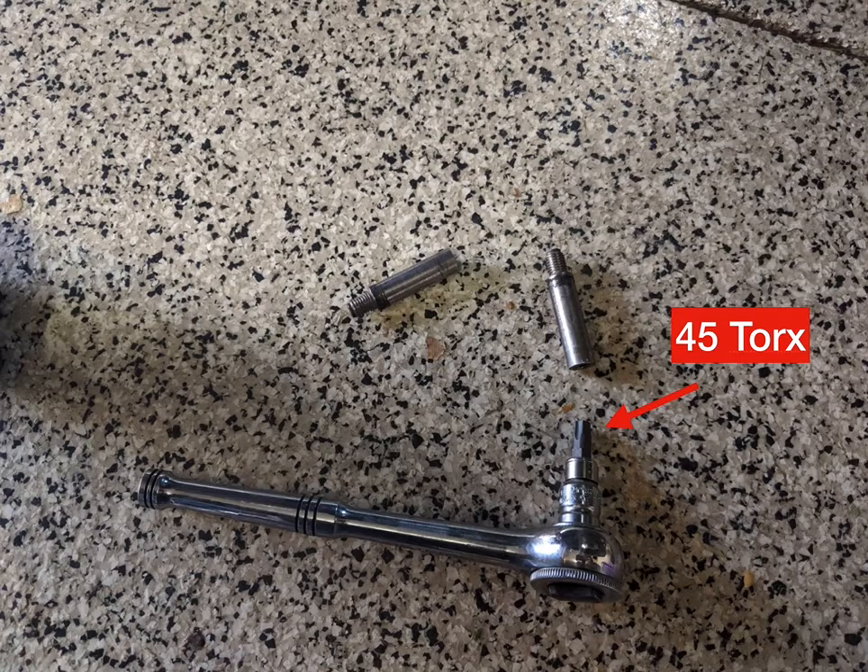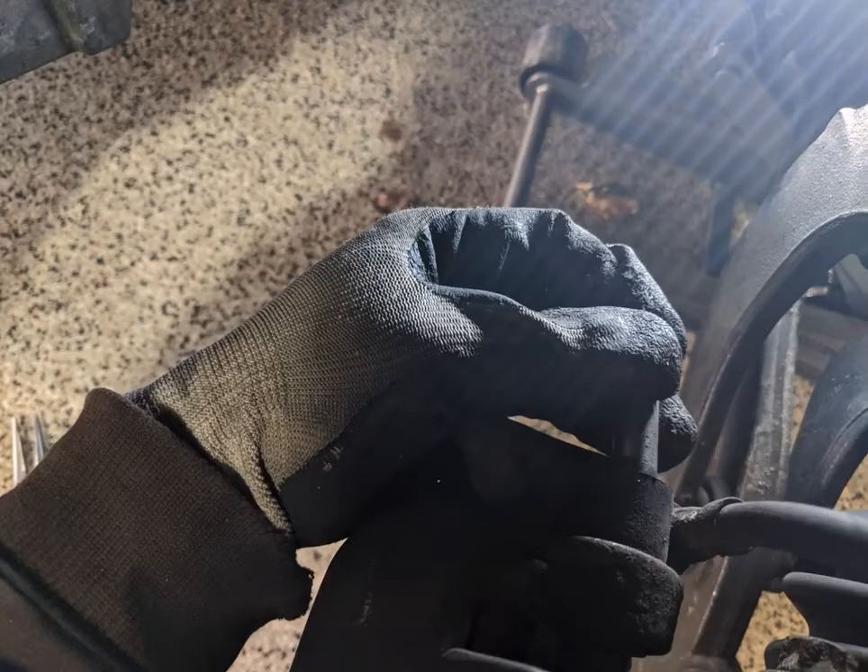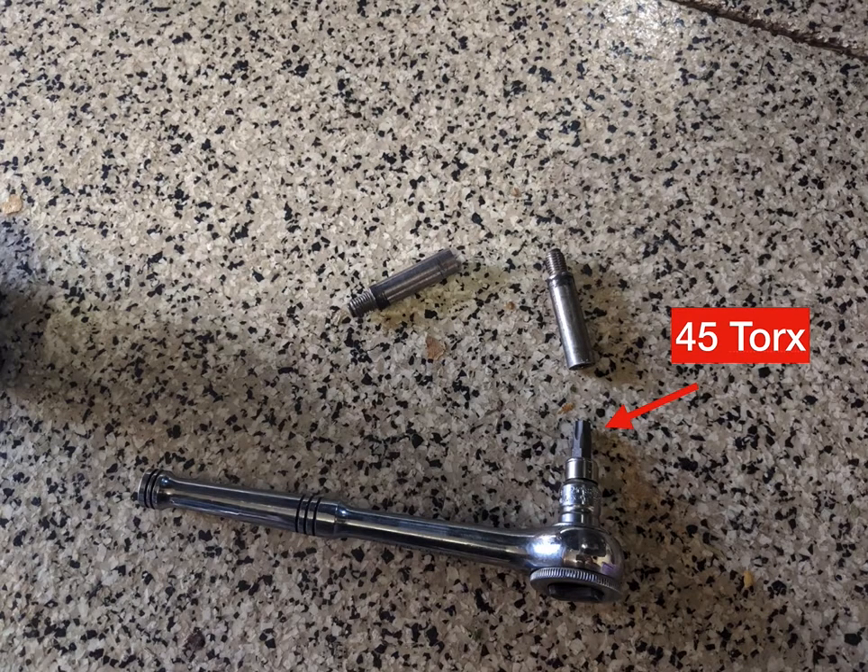So those two bolts that you see on the ground there I pulled out from the back of the caliper, and here you can see where they're coming out. I use the T45 Torx, stick it in, and turn it out. You'll probably have to get some pliers and pry them the rest of the way out of the casing, but they're not super tight. One thing: I read somewhere that these can be T53 Torx size — I'm not entirely sure about that. For mine it was T45, and if you have a Torx set, you should be good to go.